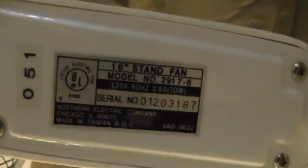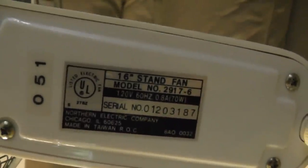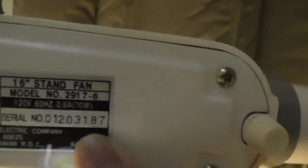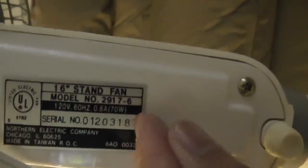There's a sticker here saying this fan is made in Taiwan, instead of made in China like most of today's fans. And here's the serial number, but I'm not sure when this fan was made. I'm guessing from the 1980s or early 90s — probably 1987, because it says 87 here.